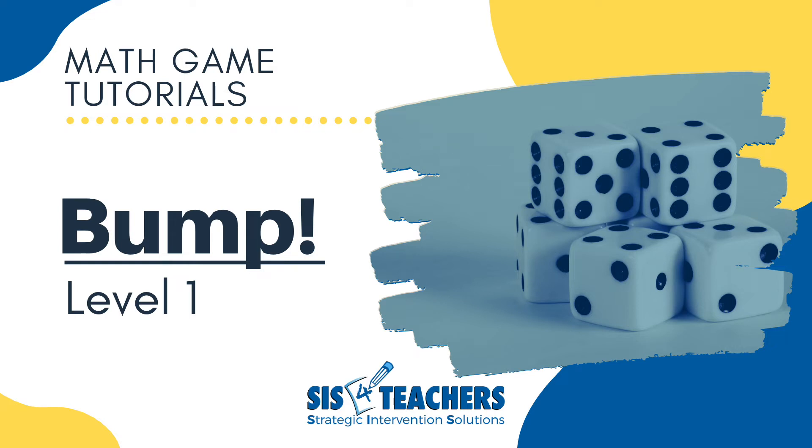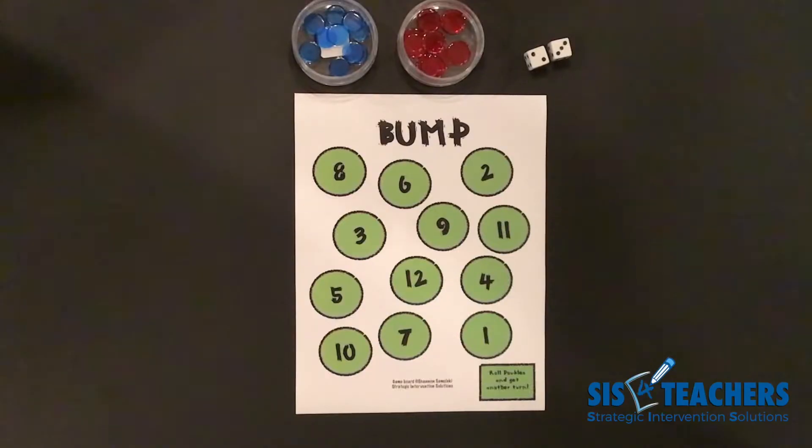Welcome! Thanks for joining us today. My name is Shannon from Strategic Intervention Solutions. Our website is sis4teachers.org. Today we're super excited because we're going to show you how to play bump games that students can learn from this tutorial video, or you can play the video for your class to learn the game.